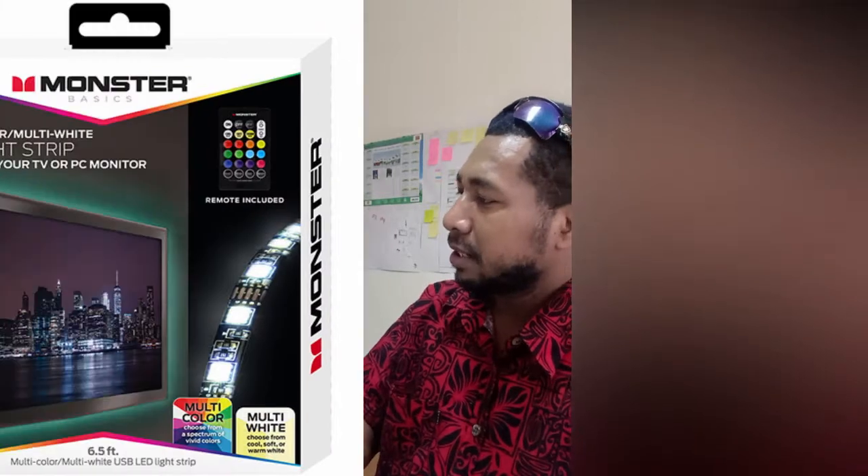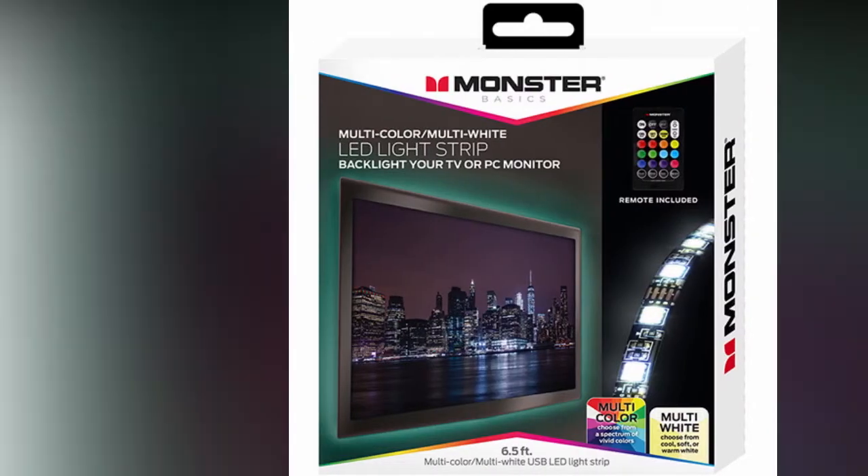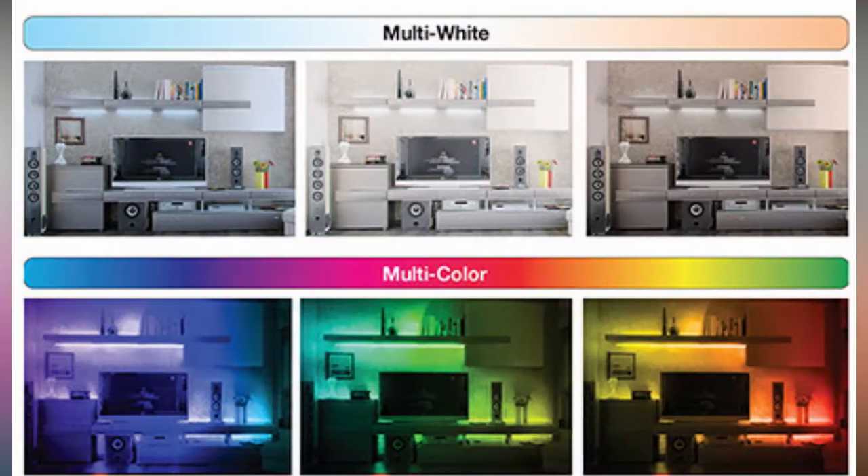Hi everyone, this morning I thought I should do a quick review of one of the products I bought from B&H Photo and Video. This is one of the products I just got recently and it's a really interesting item — very cheap. This is the Monster Basic LED light strip, and this is what I found inside the package. I thought, why not try to light up the background of the studio just behind the monitor, so this would be the perfect product for that — creating a backlight behind your screen.